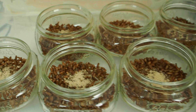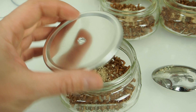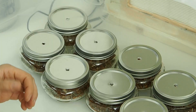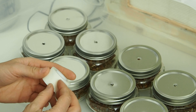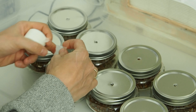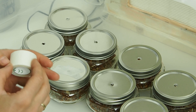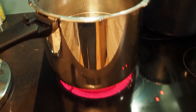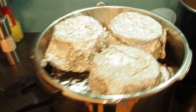Here we have our jars with the nutritional yeast added. Now we have to close the lids — I've punched a hole into the lids so that the mushroom mycelium can breathe. Last but not least, we need to close the holes with some micropore tape. I just rip off two strips per hole, and this will prevent any germs, bacteria, or mold from entering into the jar.